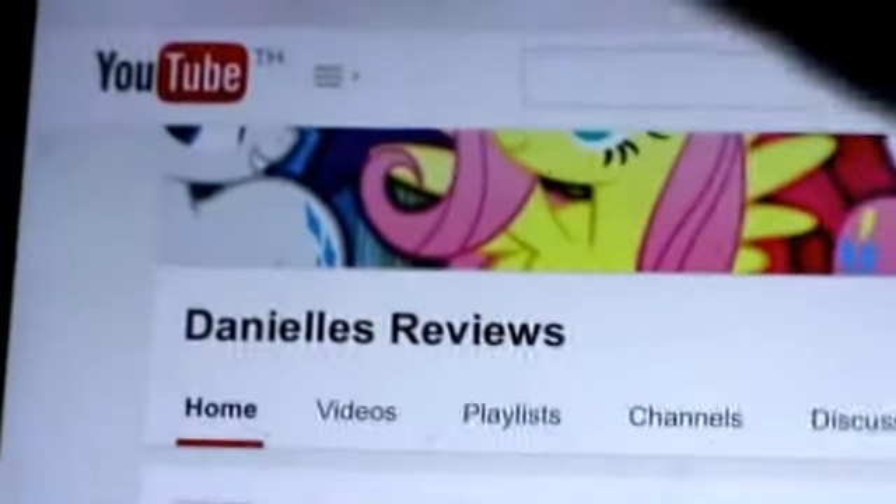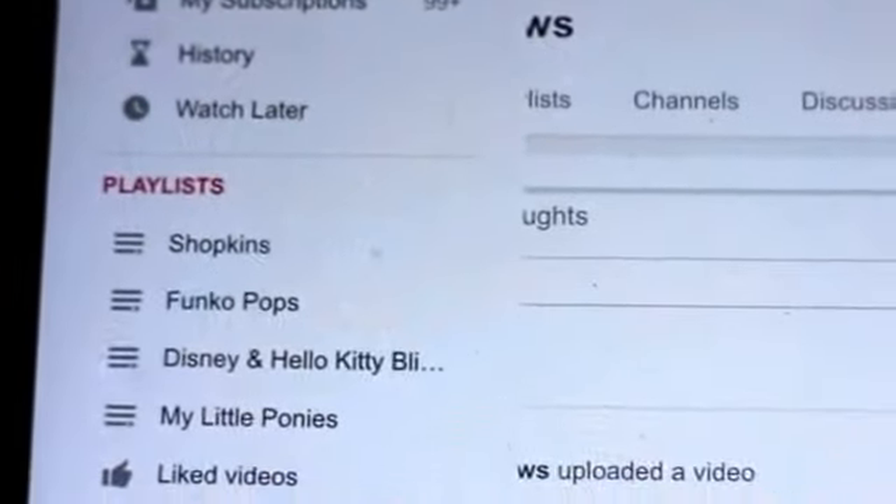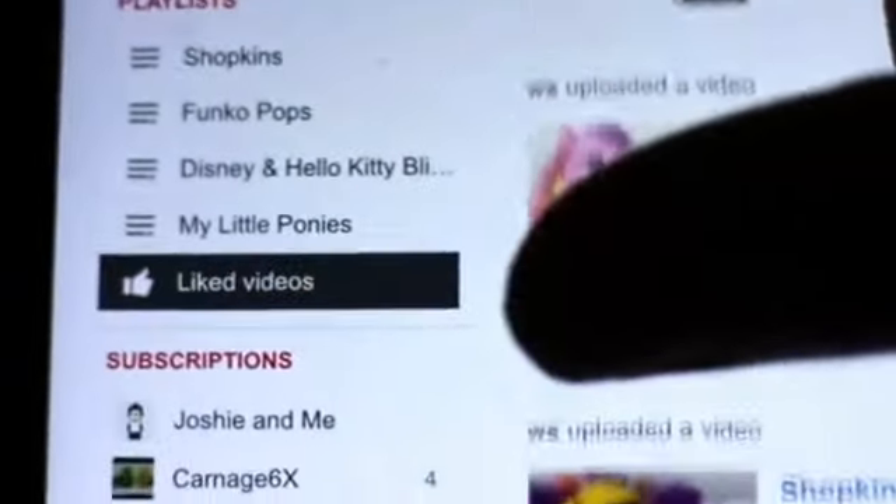Sorry, it's kind of hard to see what I'm doing — it's a bit tricky doing this at the same time. Anyway, I'm going to use my YouTube friend Joshi and me as an example, so you just click on whatever channel you want to PM.